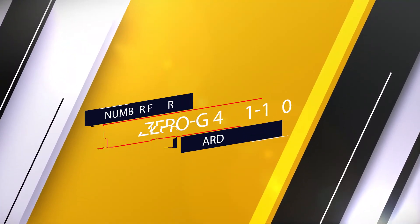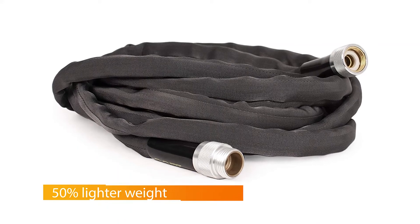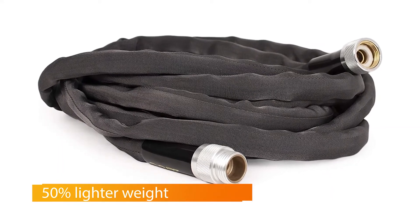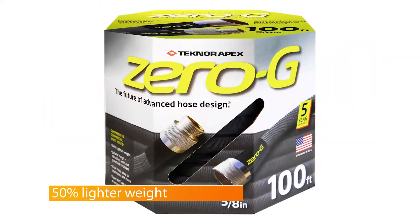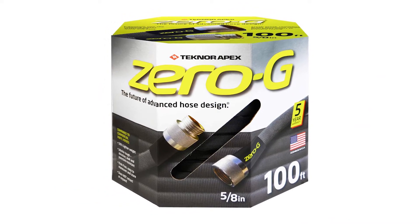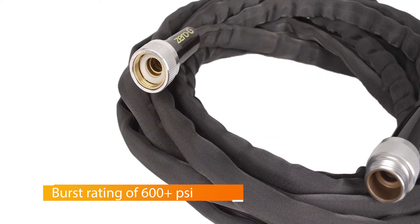Number four: Zero-G Garden Hose. A 100-foot hose like the Zero-G Kink-Free Woven Hose will allow you to water further from your faucet. This model is designed to be lighter, making it less of a hassle to move around your yard. It has a flexible inner core covered by an abrasion, leak, and puncture-resistant outer cover.